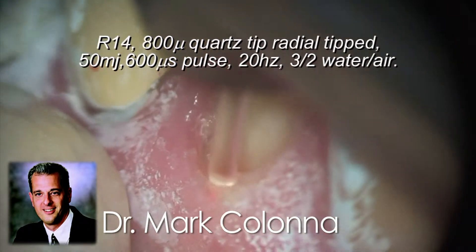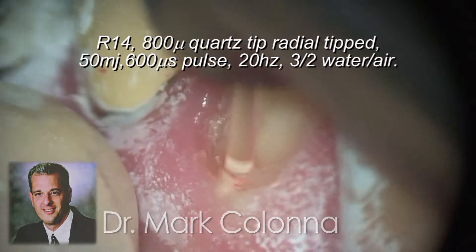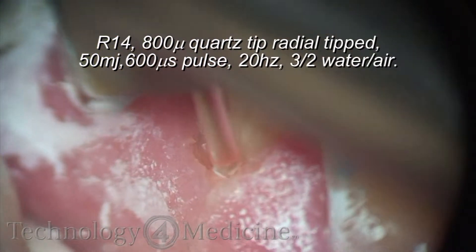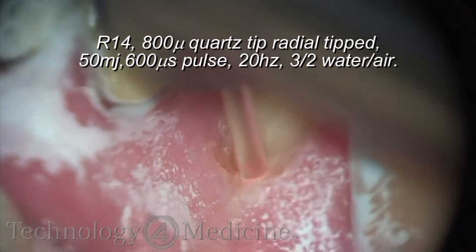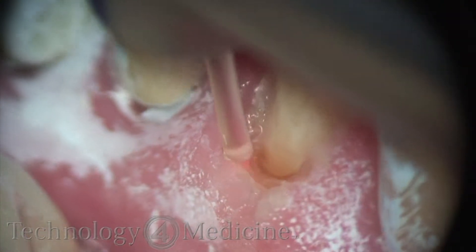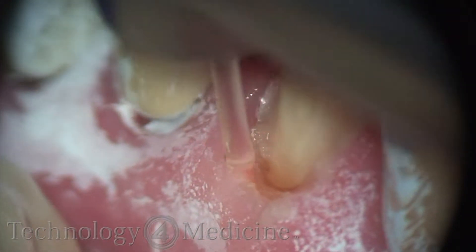One of the other functions of the Erbium laser is utilizing the tipped handpiece, or the R14 handpiece. You can do all sorts of other types of operations. In this case, you can see in contact, I'm actually creating a trough around a crown margin.